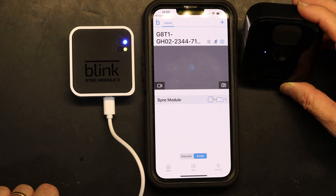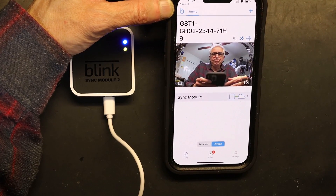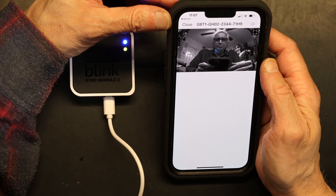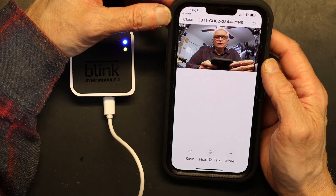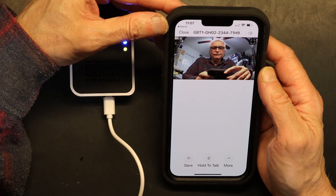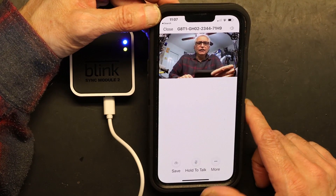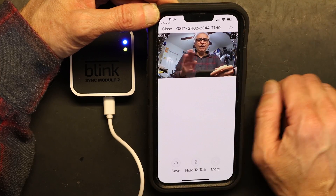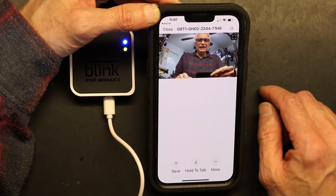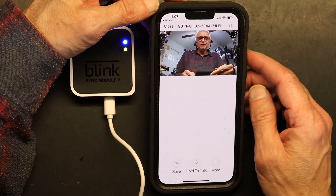Waiting for the video to stream — and there it is. I'm not too impressed with the quality. There is also a major delay — I'm moving my hand right now and it shows up a couple of seconds later in the feed. There's about a two to three second delay, but it is what it is.